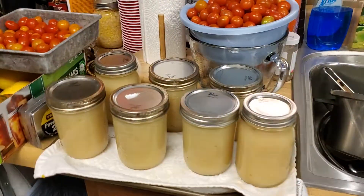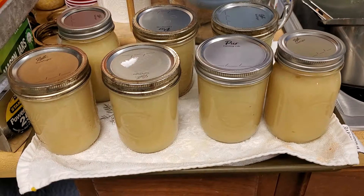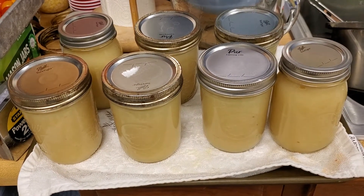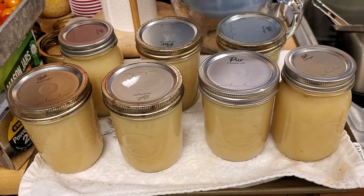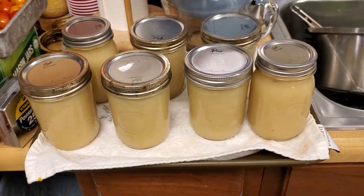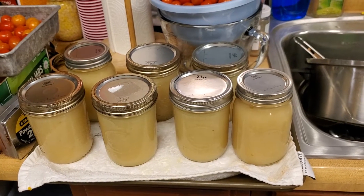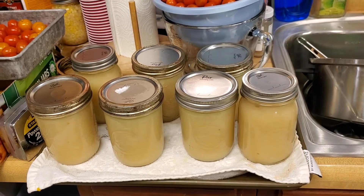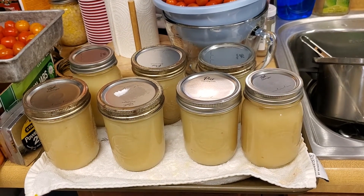With the other apples we made applesauce — there are seven pints there, and seven more pints in the water bath canner. Actually there's six, but four of them are pints and two of them are 24-ounce jars. So yeah, that's what we got.